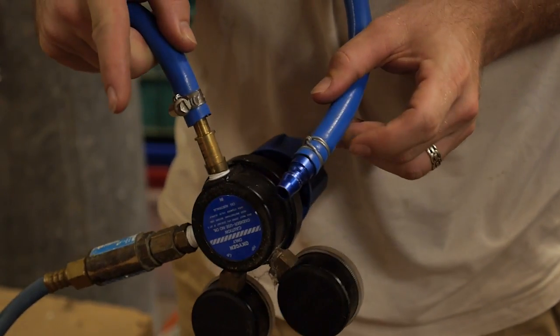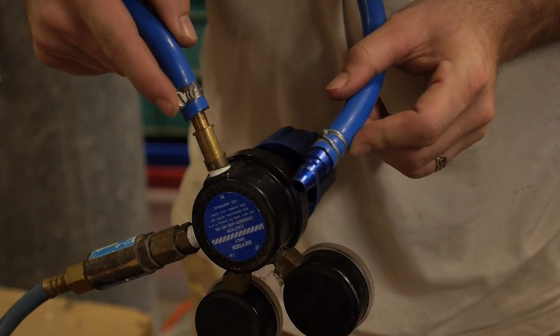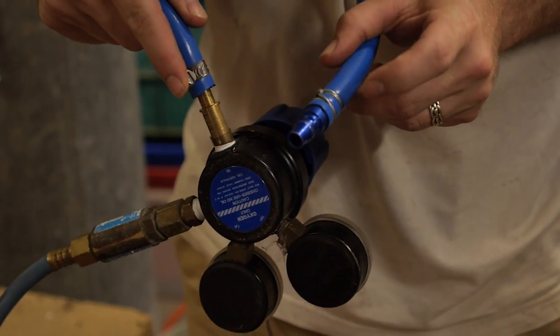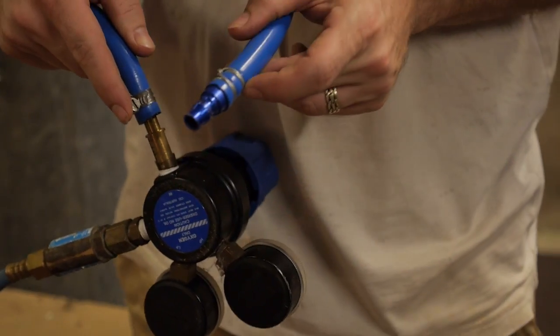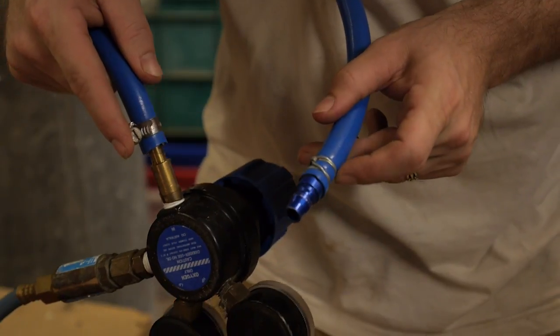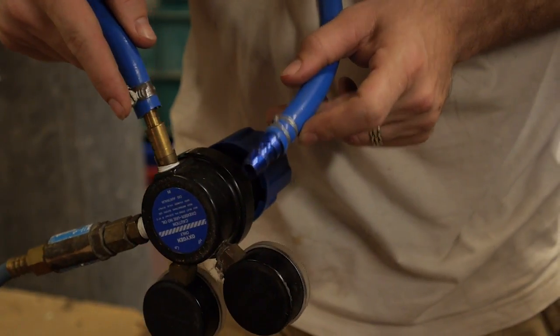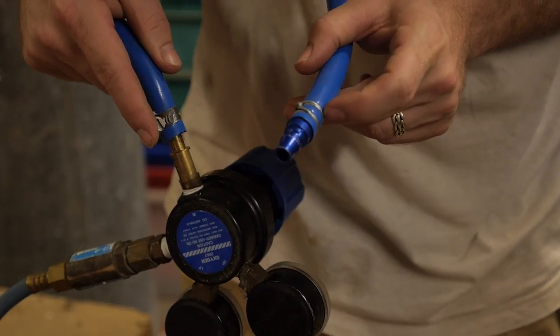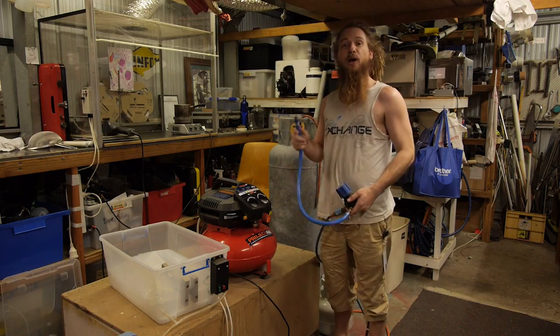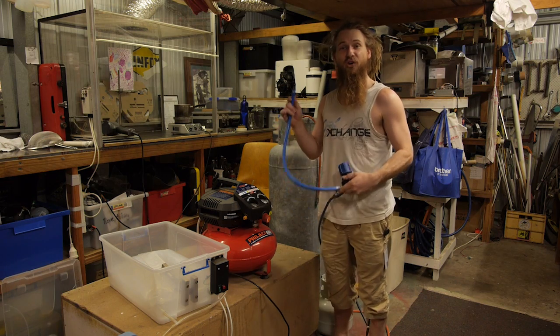I started using hose clamps but they were actually failing, so I started making my own wire clamps which hold a lot tighter, stronger, and are more durable than hose clamps — and very cheap. If you want to learn how to make wire hose clamps, check out my video linked in the description below. Thanks for watching and I hope that helps you in making your own oxygen.